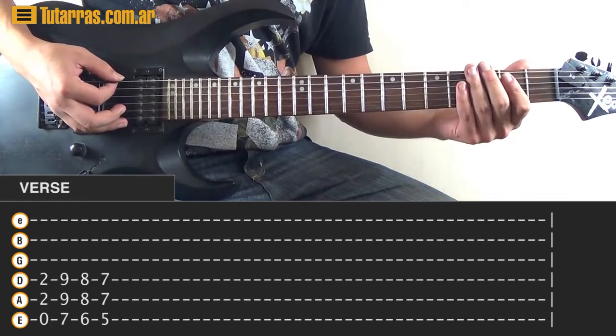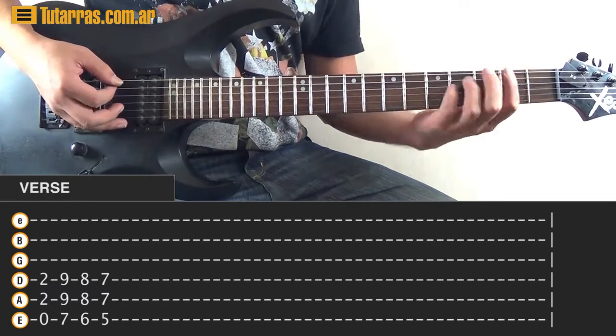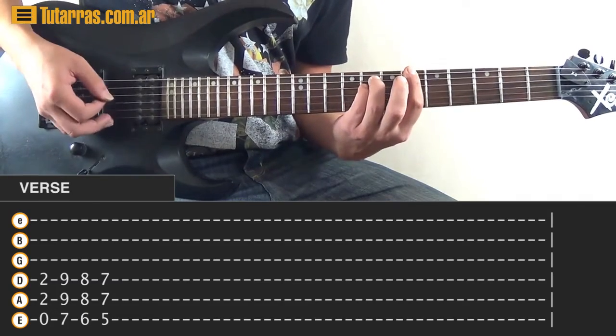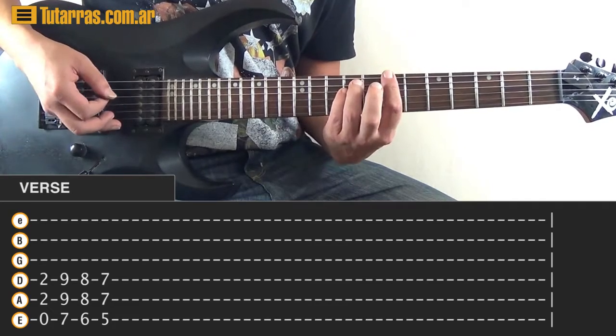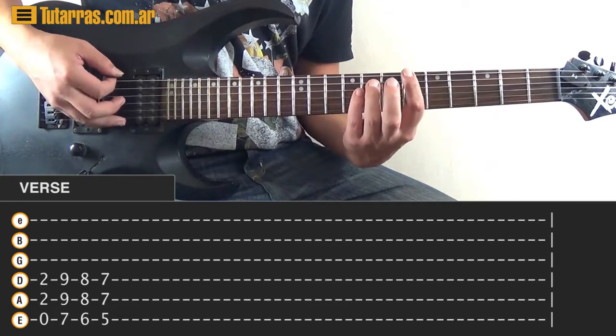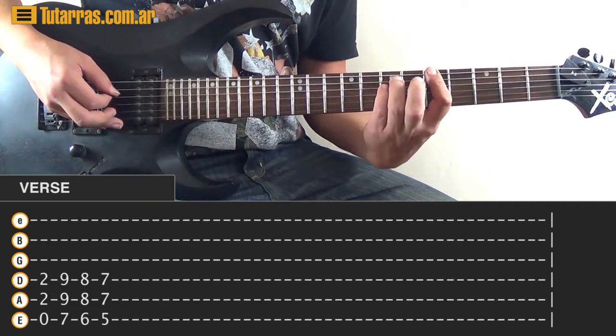Next, do an E power chord again: open A, open E string, 2nd and 2nd. Then go to 7, 9, and 9. Chromatically, move one position to 6, 8, and 8, and then to 5, 7, and 7.